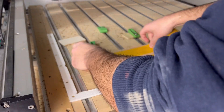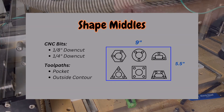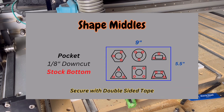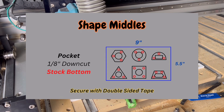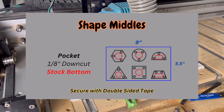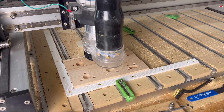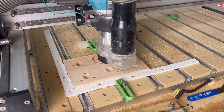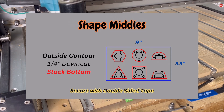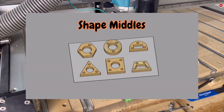Following the shape covers, we carve the shape middles — the pieces that slide back and forth. Make sure to use double-sided tape. The first carve uses the eighth-inch down-cut bit to cut through all the dowel holes all the way through the stock so these can slide freely. Then we pocket out the middle all the way through so the ball bearing can fit, using the eighth-inch down-cut bit to stock bottom. The last tool path is an outside contour with the quarter-inch bit all the way through, no tabs needed.